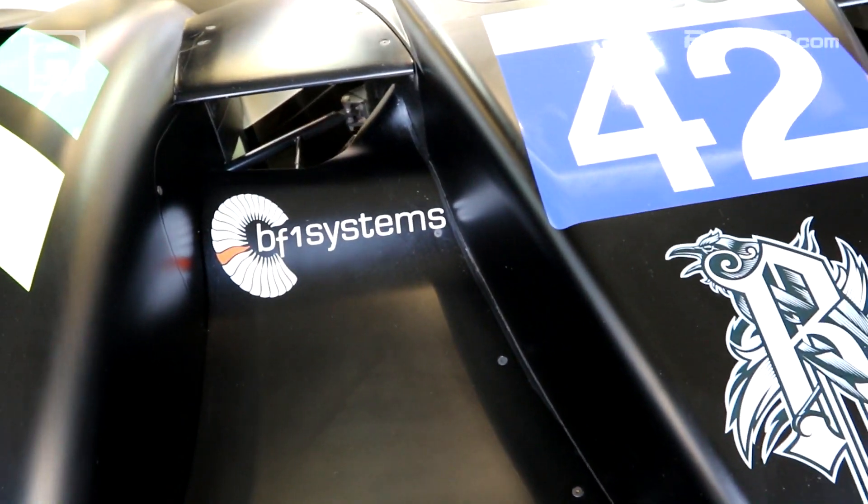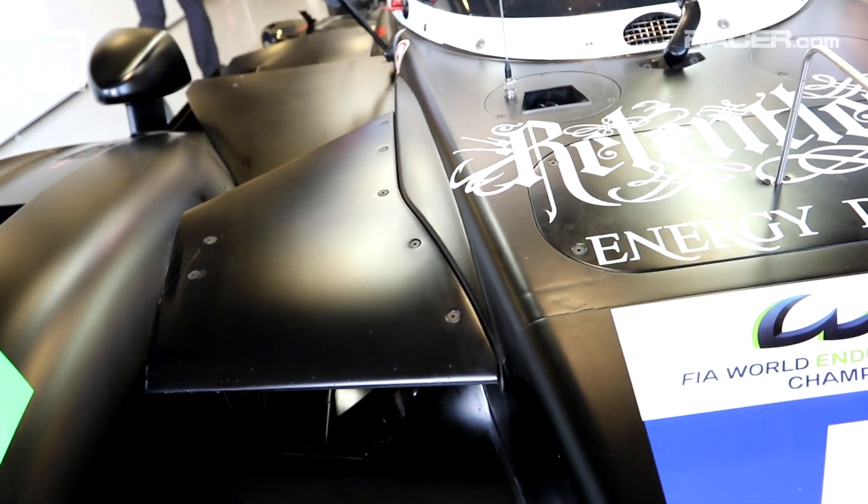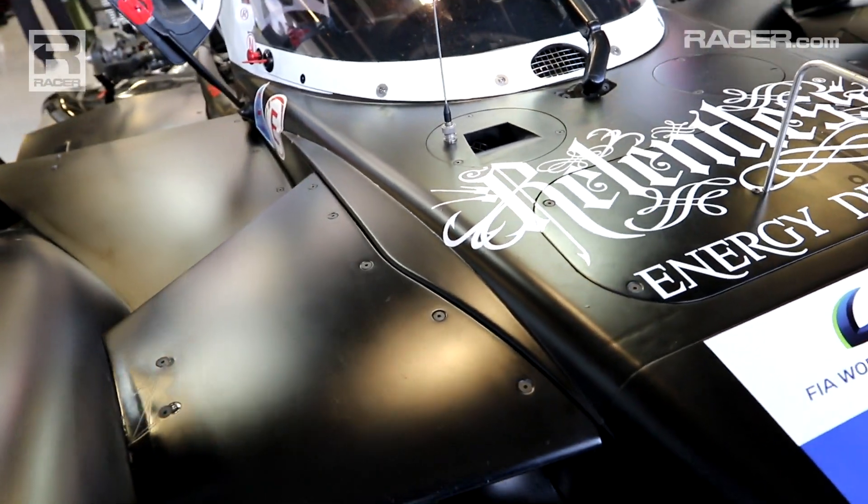It's really important, we believe, to get as much airflow through the front bodywork as you can. It helps cooling, but it helps you cool efficiently, which allows you to optimise your aerodynamic performance.